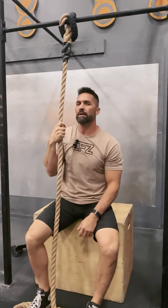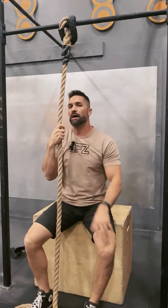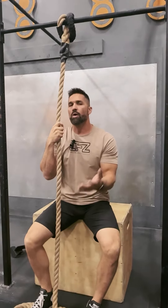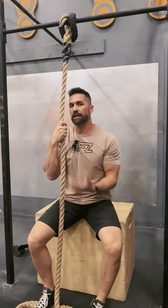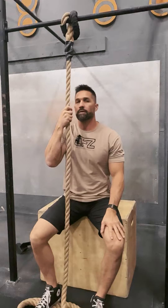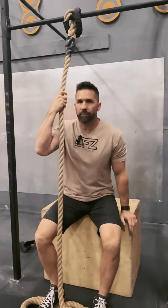For your tip today, we've got rope climbs, and there are several ways to modify or work on rope climbs so that you get comfortable actually getting on the rope. Believe it or not, ropes is a lot of legs — it is pulling as well, but this way is a really good way to help you figure out the placement of the rope.